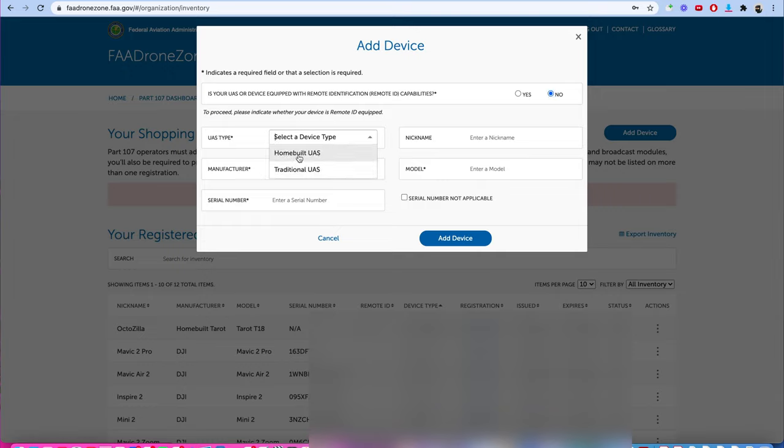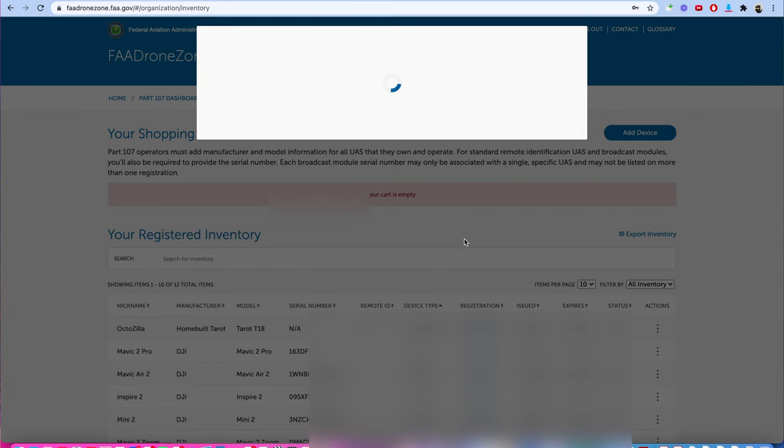The manufacturer is going to be Autel. I can give it a nickname — I'm going to call this one 'Evo2 6K.' The model is the Evo2 6K. Then for the serial number, we already looked up how to get that from the app, so I'm going to type it in now. If you don't have a serial number — for example, some FPV drones don't have one, or if you're building a drone — you can click to say it's not applicable. Then we click 'Add Device.'